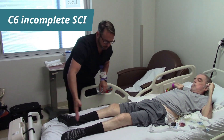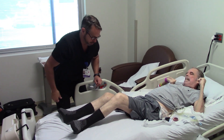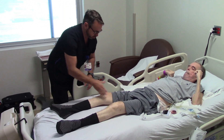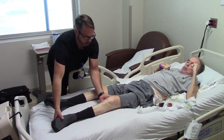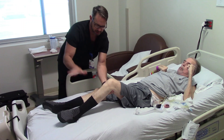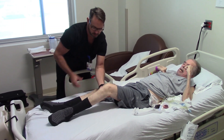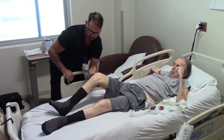All right, so go ahead and try to pull this knee up. Can we try to bend the knee? There you go. Good. Bring it down. How about this one over here? Try to bend it. So now I'm going to bend the knee. Try to kick it up. Good. Over here. Kick. Good.